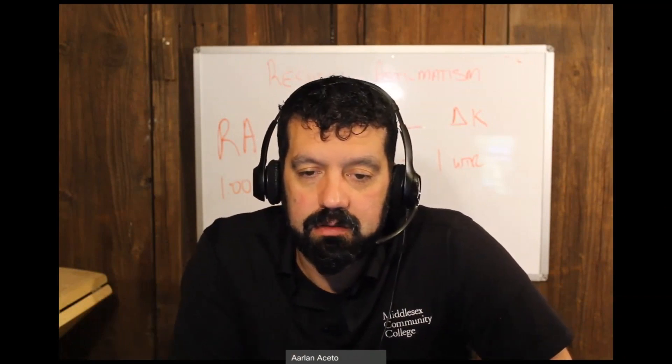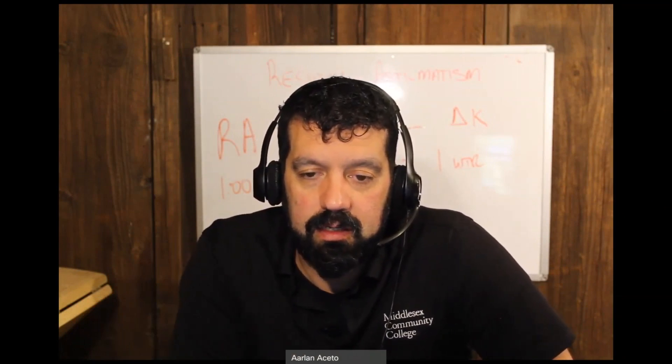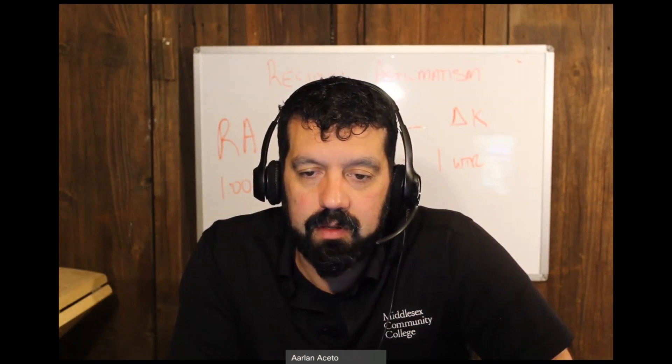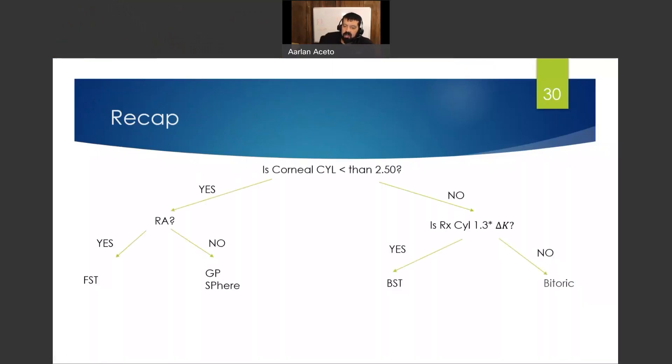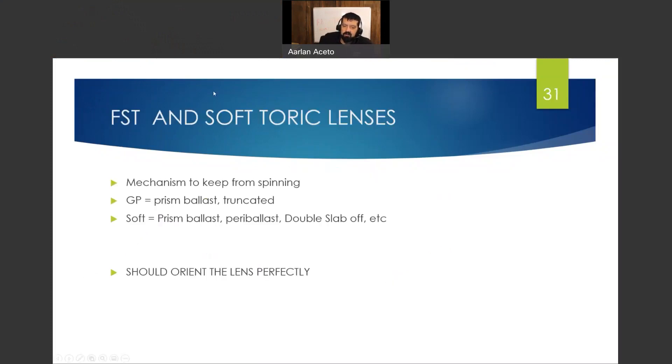We're going to share this — this is where we left off. It's all in one PowerPoint but the lectures are broken up. We did this last time about when do you use a toric lens and what type of toric GP. But for front surface toric and soft toric lenses...